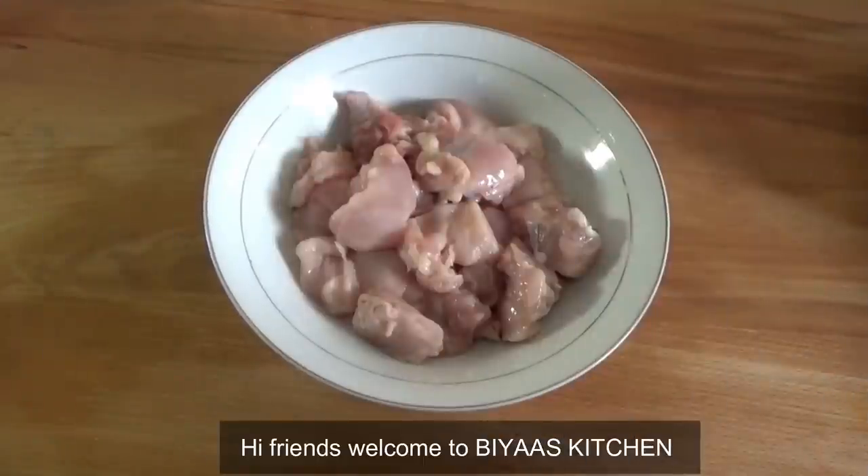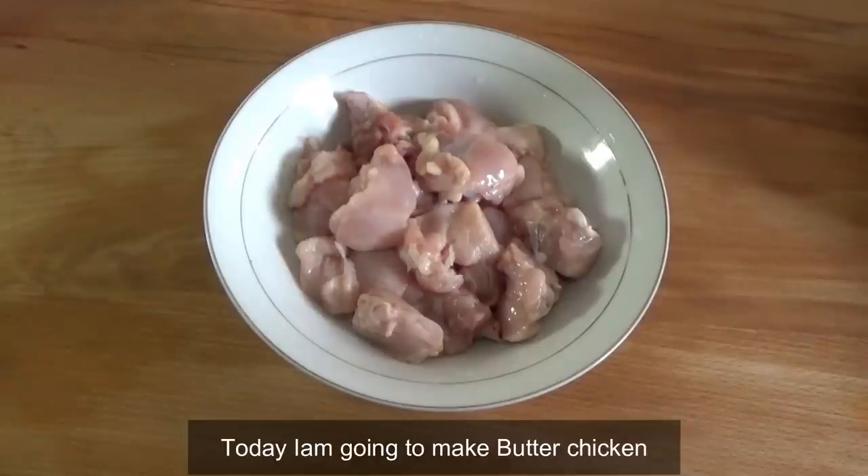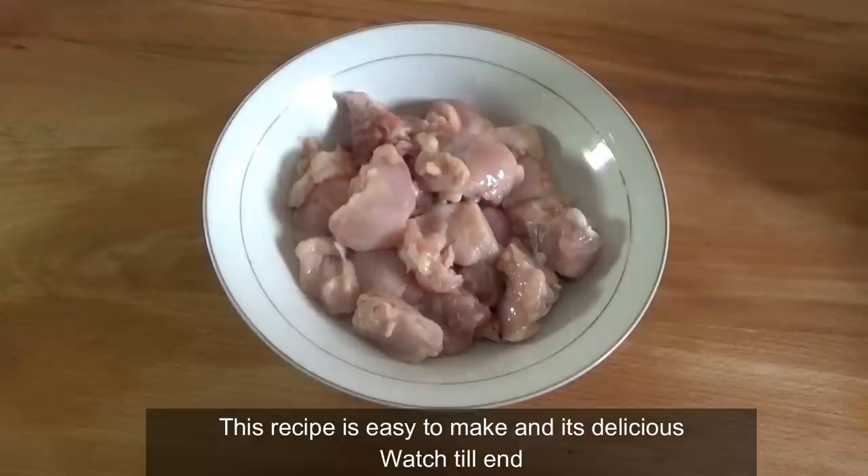Hi, welcome to B.A.S. Kitchen. This is Mr. Petter's item. The new version of butter chicken is ready. I am ready for butter chicken.